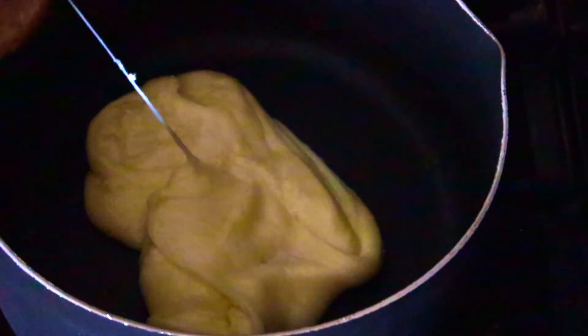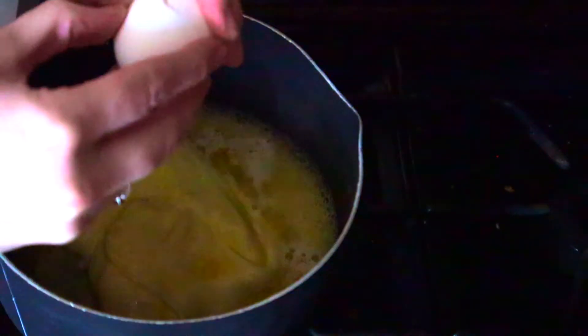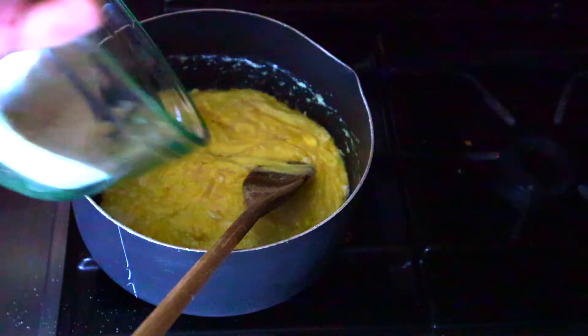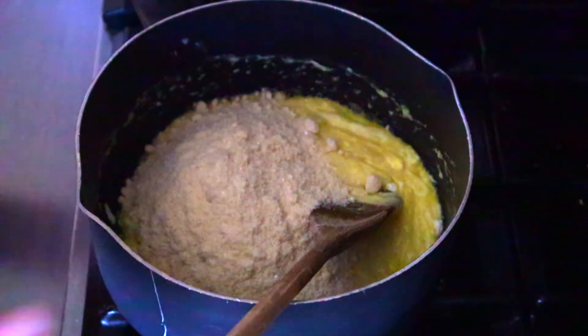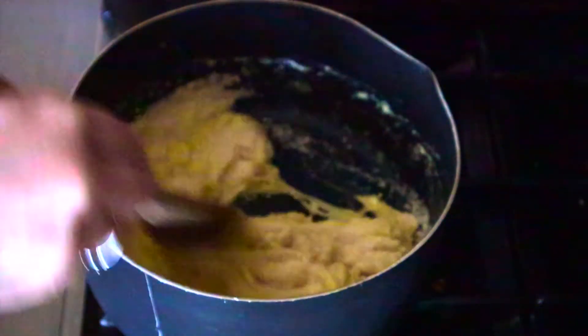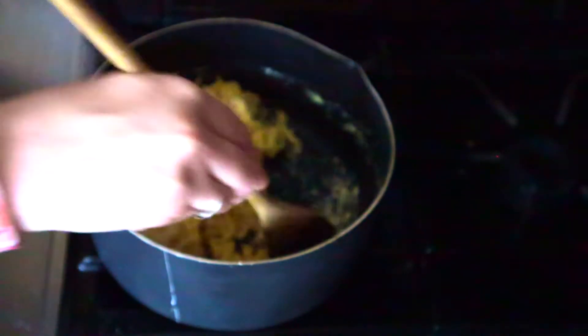Now we're going to put in the melted butter and the egg. Then we're going to add in the flour mixture until the dough starts to come together. It's still going to have some large streaks of cheese, so you can expect that.